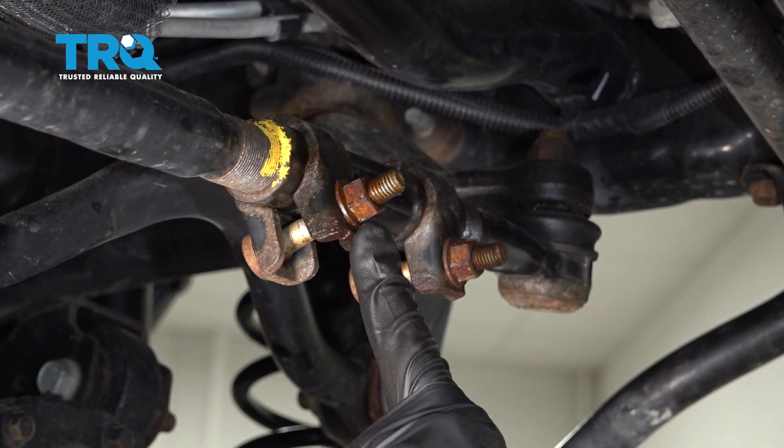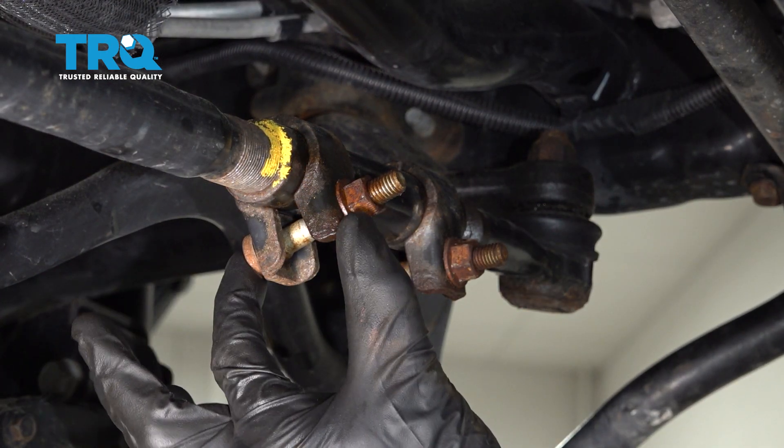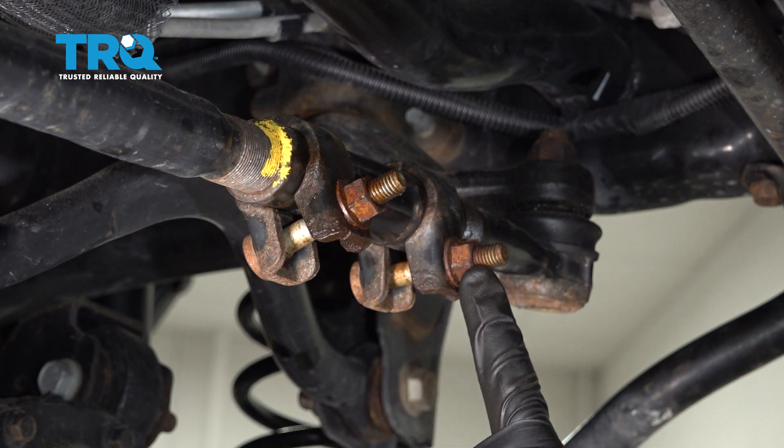Now let's move along to each of the mounting nuts that hold the sleeve clamp on. We'll use a 15mm to loosen each of these.